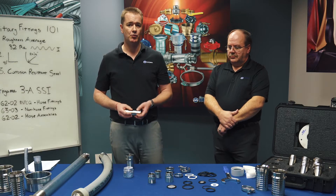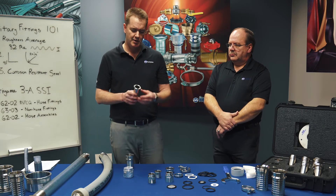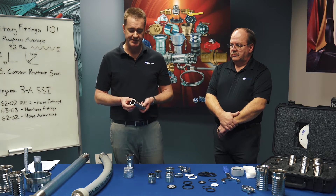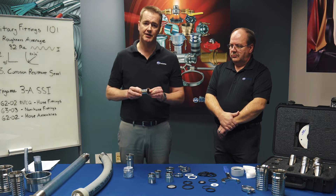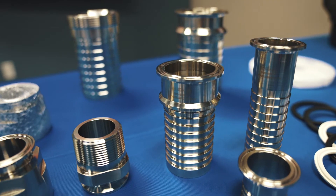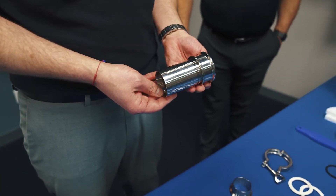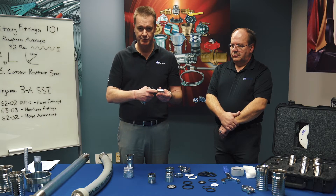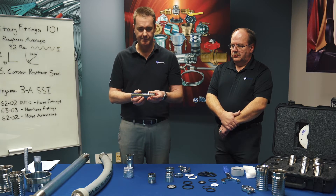Sanitary fittings can pretty much be summed up with one word: the tri-clamp. The tri-clamp makes up about 90% of the sales of sanitary fittings. What the tri-clamp consists of is a flat-faced flange that butts up against another flange with a gasket in the middle to provide a tight seal, and what this gives you is a smooth transition from fitting to fitting.